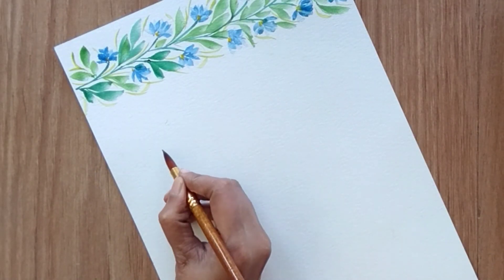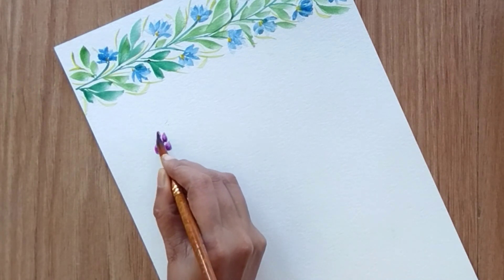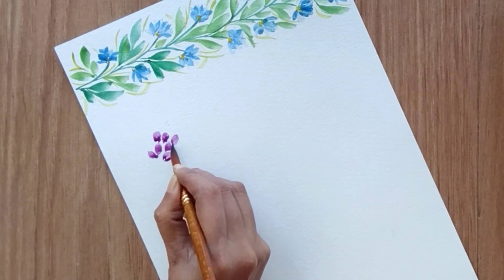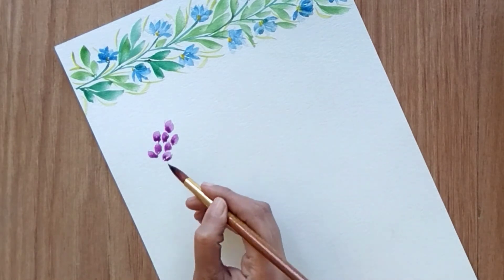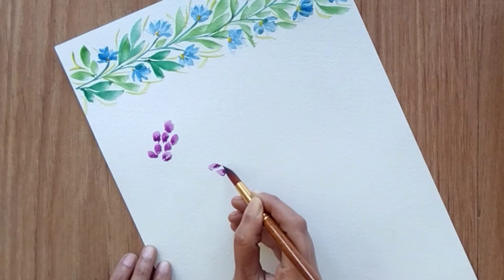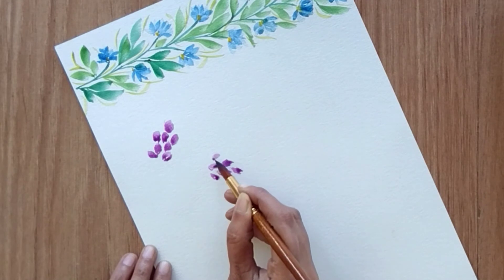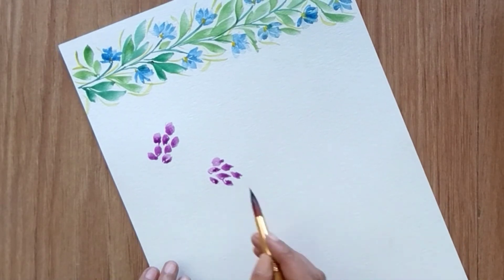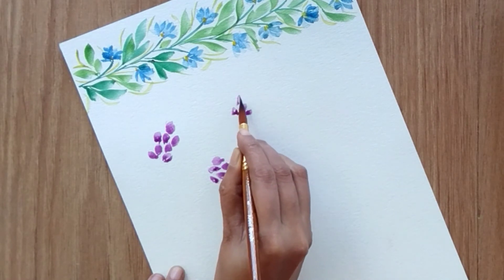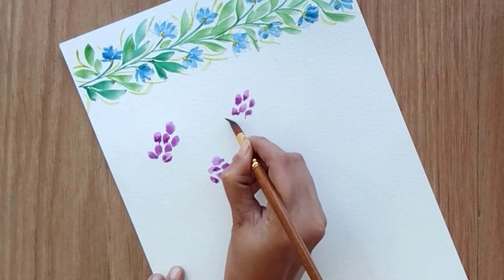For the second border I'm going to create a bunch of small flowers using purple color. Alternately, I'm going to create all these bunches of flowers across the border. I'm going to show you only half of the border and then we'll repeat the same process for the other half.